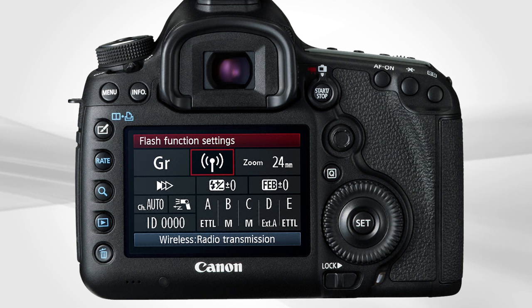One or more Speedlites can be in each group, A through E. From the camera, each group can be turned on or off, and each group can be set for operation mode: manual flash, ETTL with each group adjustable from plus to minus three stops, or non-TTL auto via external flash sensor.